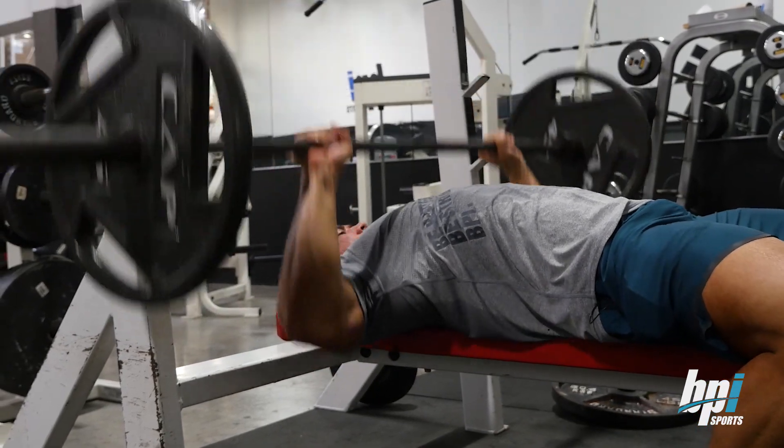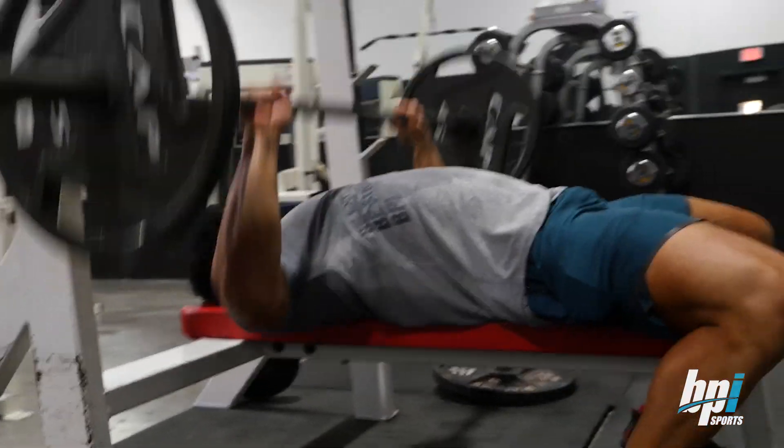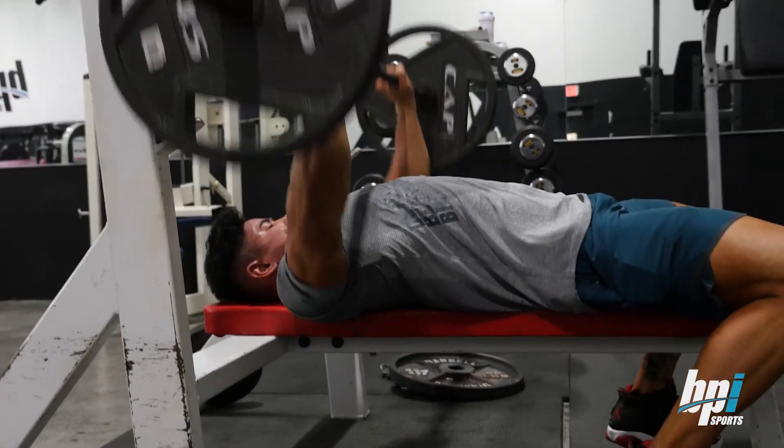It's really important to make sure your elbows are coming down to your lats instead of right up to the side, kind of like your shoulders.